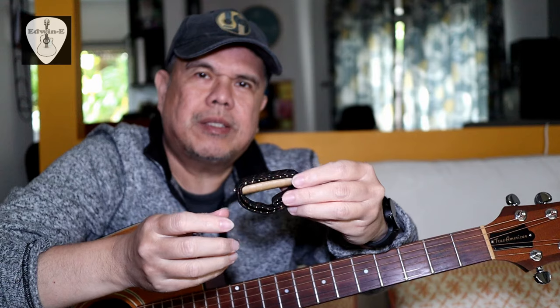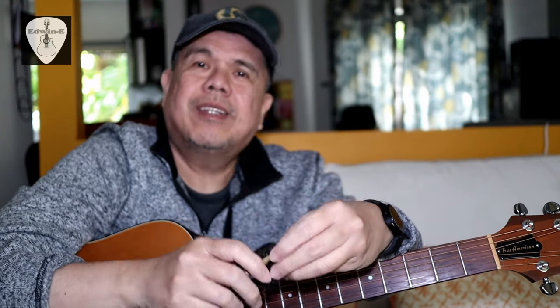To remove this one, just stretch it a little bit then remove it from the slot. So this is the Jim Dunlop elastic capo. Thank you for watching.